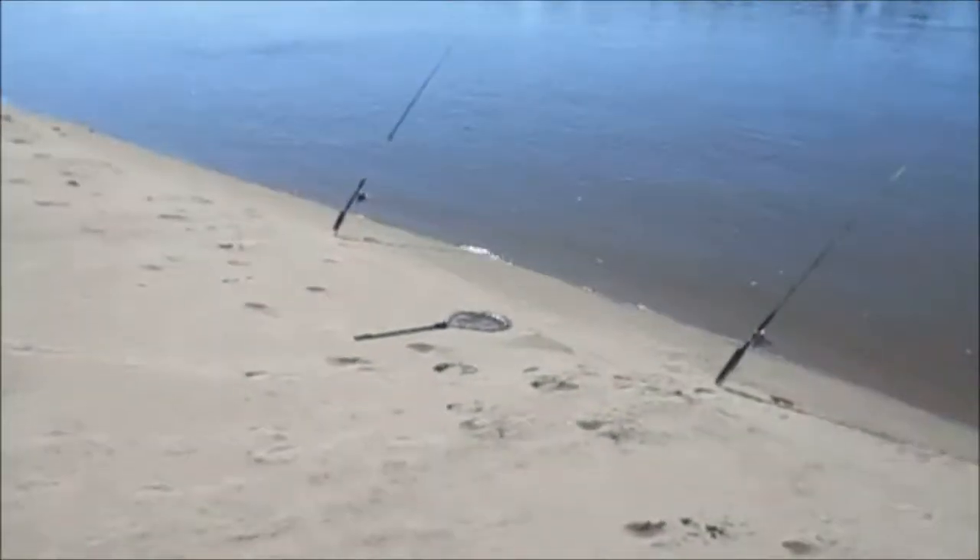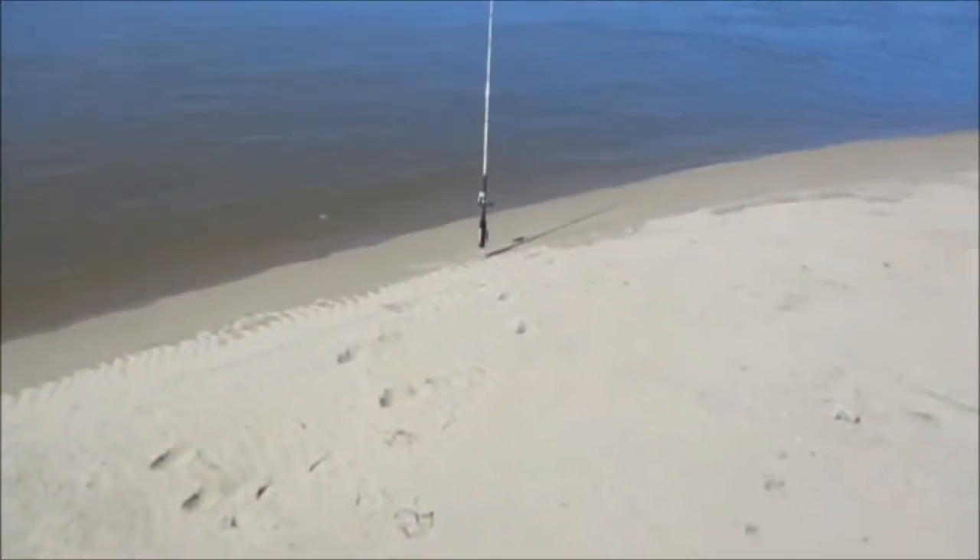Alright guys, we are back at it again at the Mississippi River. I just can't resist these fun blue cats. This time I'm back at the very place that I caught my 70 pounder.